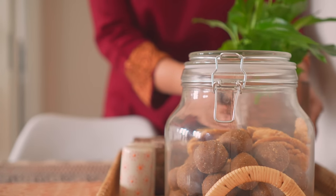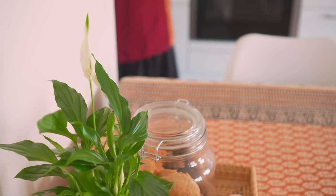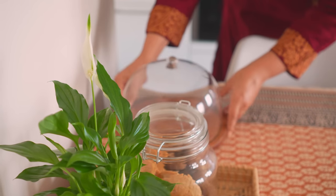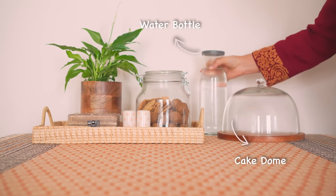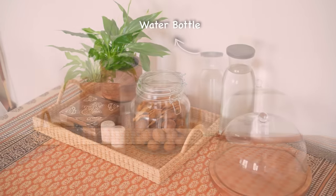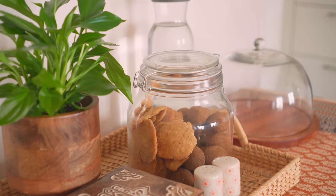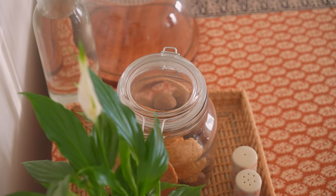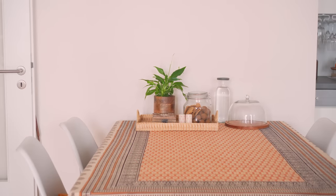Using a basket tray to keep these things together — and this time not in the center but towards the side of the table — makes more space for other fun activities in the main area. Since I use my dining table for both eating and working, I frequently find myself setting things to one side.